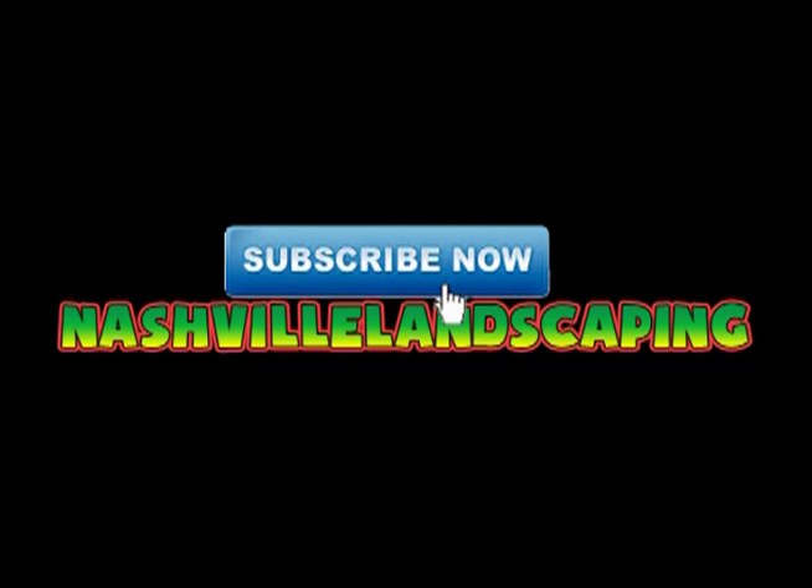That subscribe button was on the screen three times and you didn't click it yet? Click it now! Hurry up! It's up here!